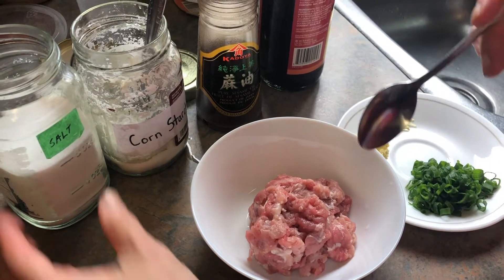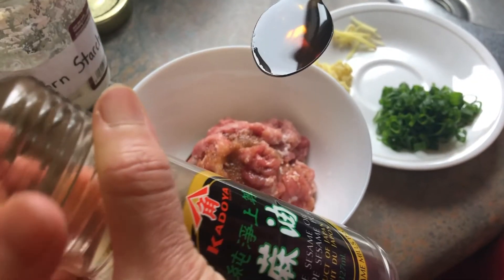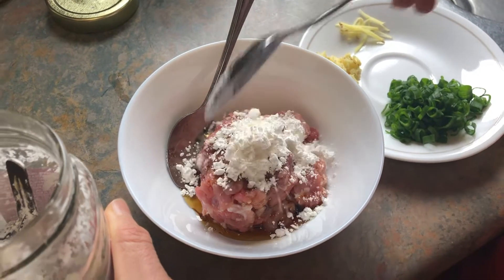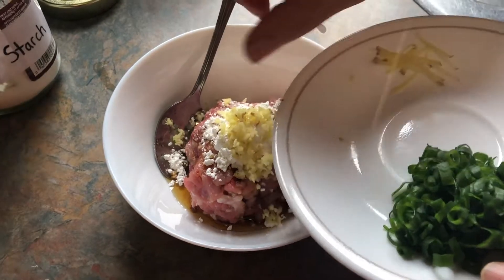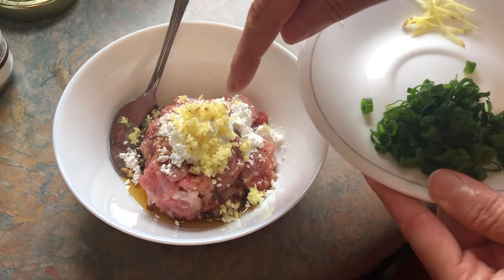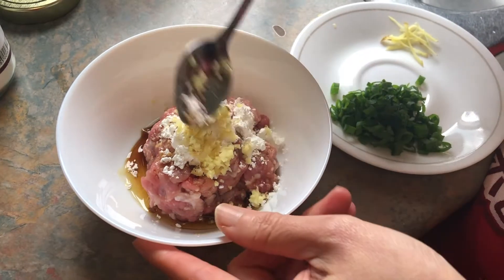I'm going to marinate the pork: half teaspoon of salt, one teaspoon soy, one teaspoon sesame oil, one tablespoon of cornstarch, and the minced ginger. The sliced ginger I let it shred — it's for garnish. Green onion is also for garnish, but you can add some in if you like. In case there's a picky eater, don't put it in.